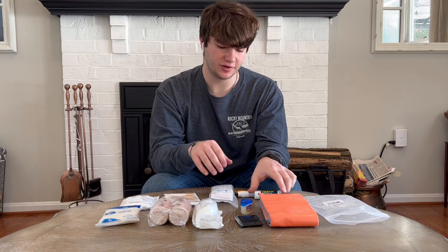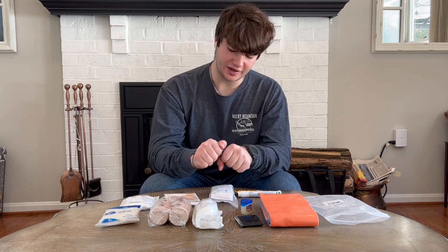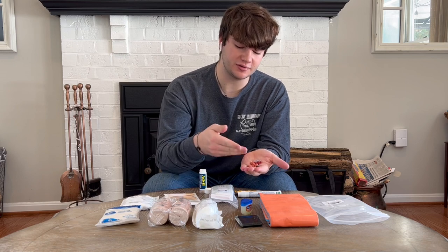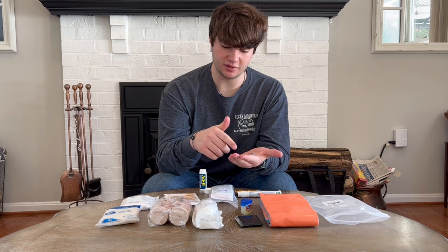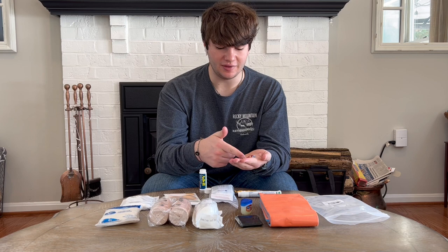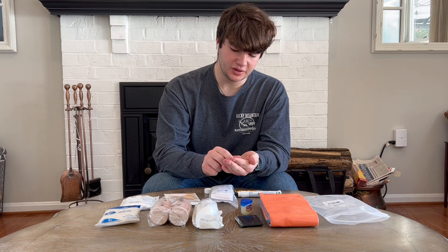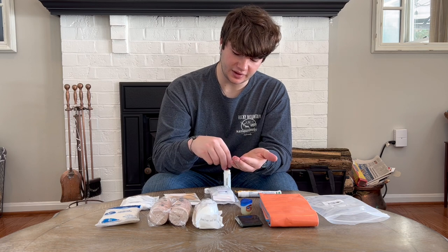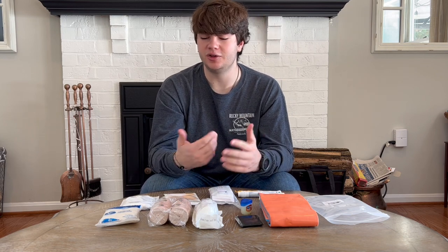Now to the smaller stuff that's self-contained. I have an Advil container — you can find these at any drugstore or convenience store. It's a nice resealable container where you can store your pills. In here I have Advil, but I also have Tylenol and Aspirin. I put four Tylenol, which is more than one dose, and four Aspirin, which is a full dose. You don't have to carry Aspirin if you don't think it's necessary — I carry it primarily for its cardiac applications. That won't really apply if you're young or don't have a history of cardiac issues, but as an EMT I like to be prepared for people I come across as well.